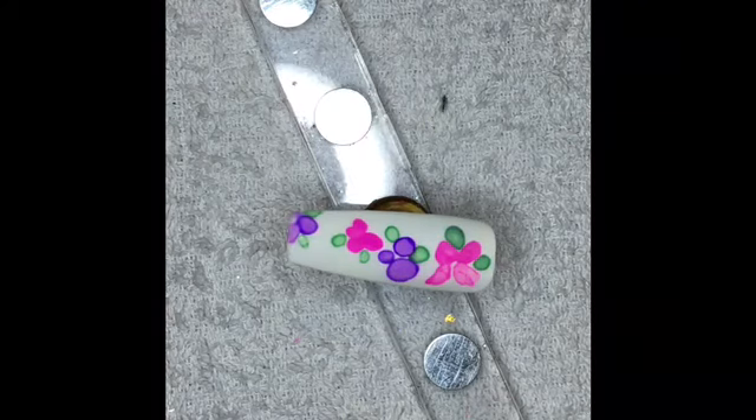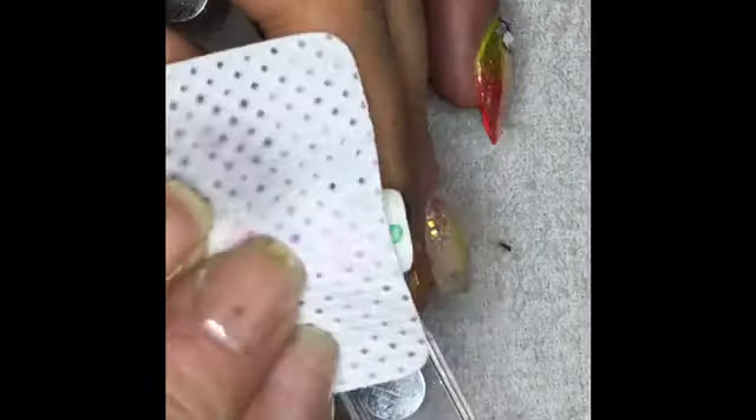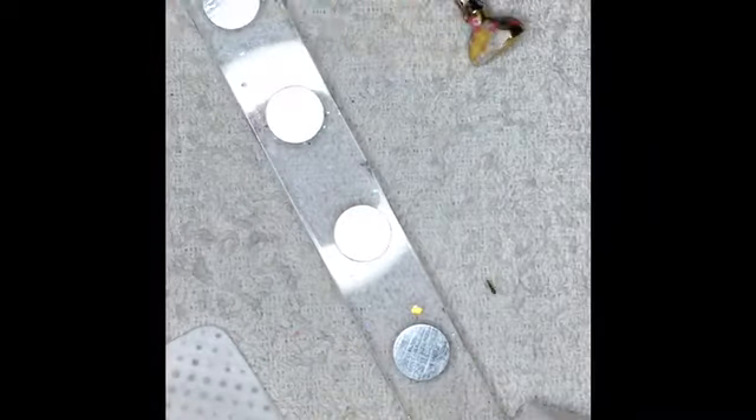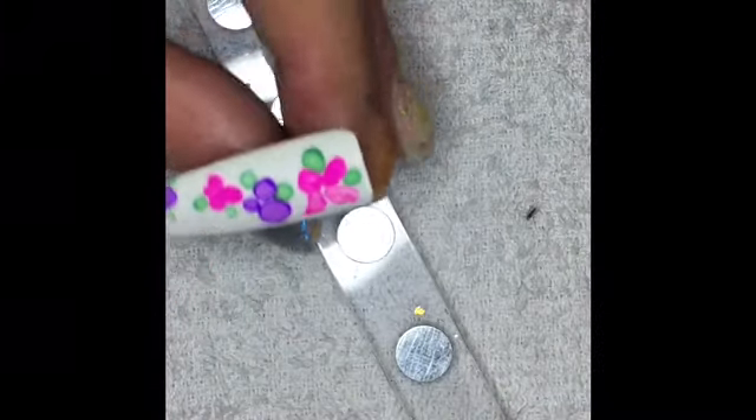Make sure nothing is shiny, then get a lint-free wipe and just a bit of pure acetone and wipe it — just make sure there's nothing on there. It's a little bit shiny just there where it's obviously flooded. You can't have anything shiny because it will look odd. Just check it, wipe it, use the wipe to push it back down.